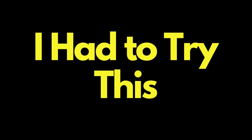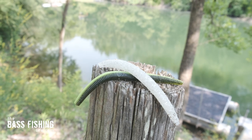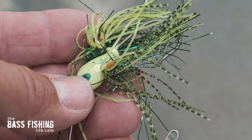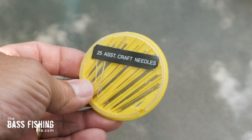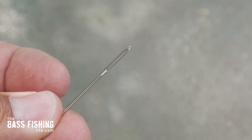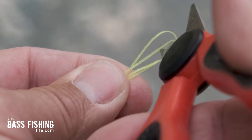I had to try this, so I went and took two different plastics: an Elastec stick bait and one made out of plastisol. Then I found a spinnerbait that had a rubber skirt loop that had dry rotted, and I pulled off some strands of both chartreuse and white. The next thing I did was pick up some craft needles — it's really important to make sure you have one with a pretty large eye, as that makes the entire process a lot easier.